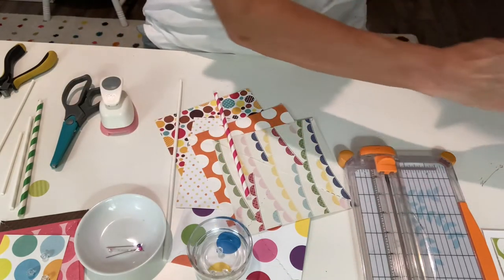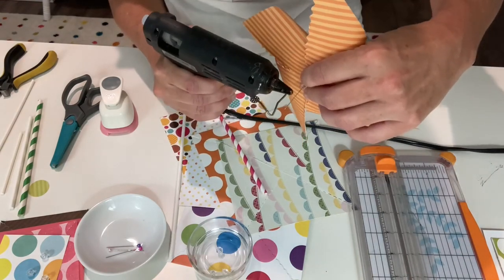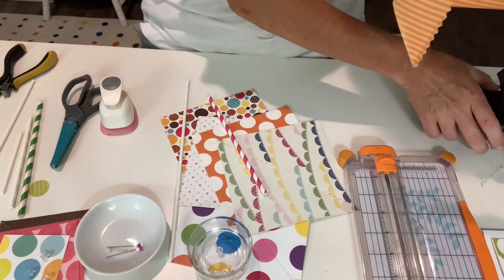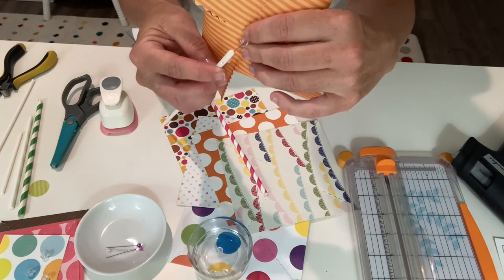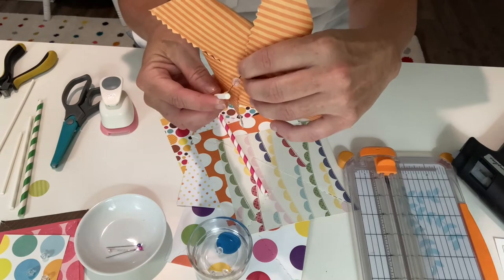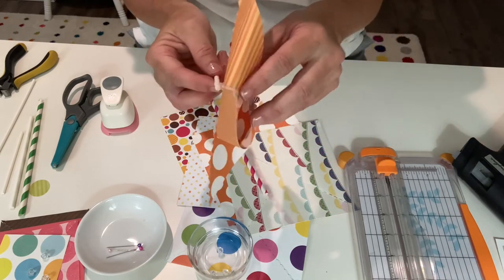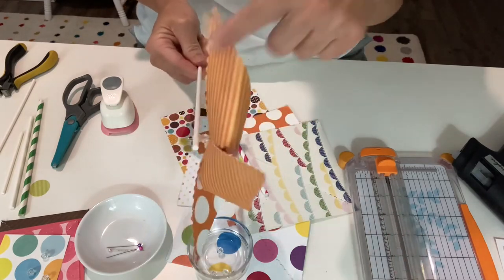Take your glue gun and add a little bit of glue to the pin. Push the pin through the hole in the stick a few times, then stick the bead so it dries in place. The bead acts as a spacer. Now you can see the pinwheel spins — and if you need to, you can push it up a little bit.